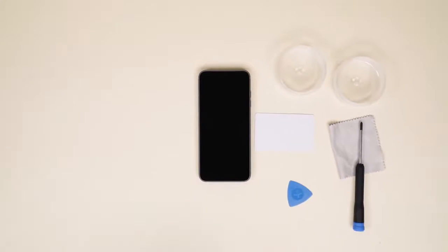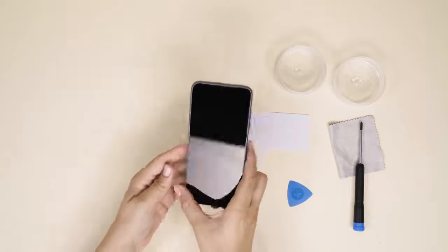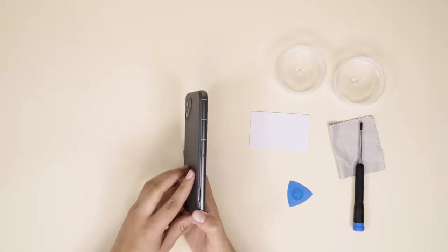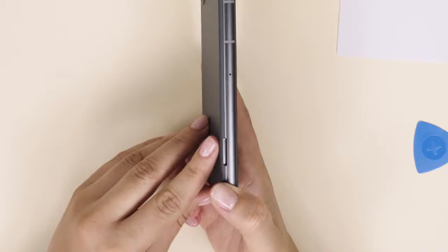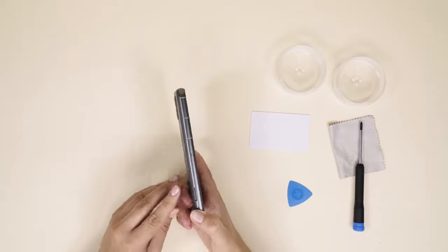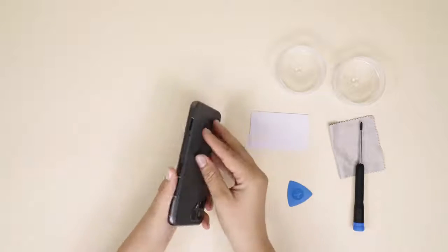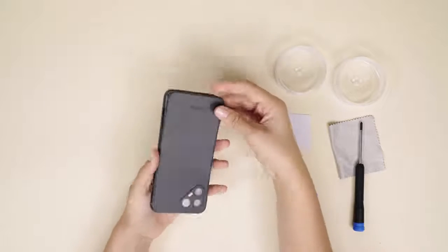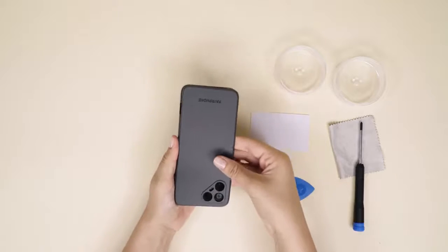Now let's take off the back cover by separating it from the aluminum frame with your finger. There is a designated notch on the bottom right side of your phone when the screen is facing down. You'll hear a nice click once it disconnects. Make sure to start there and work your way around until the back cover comes all the way off.